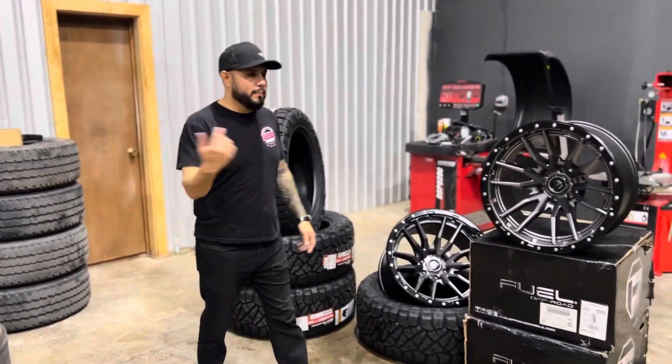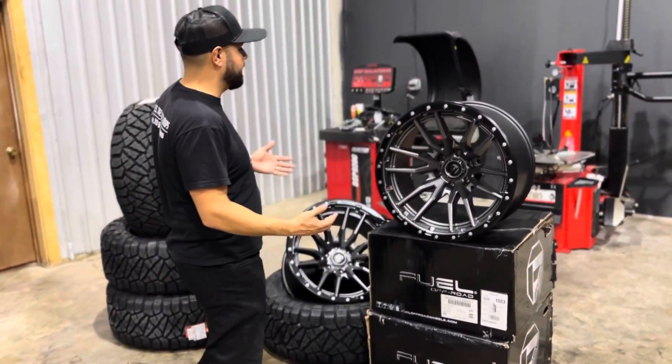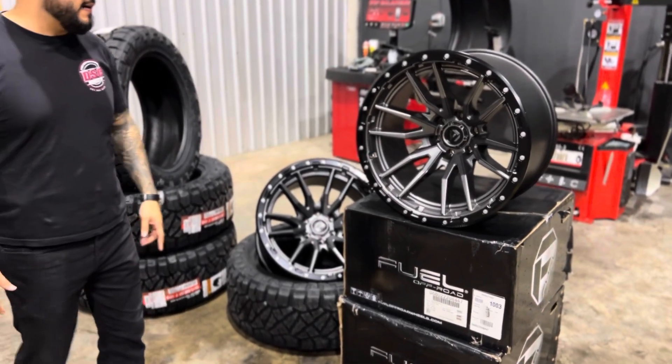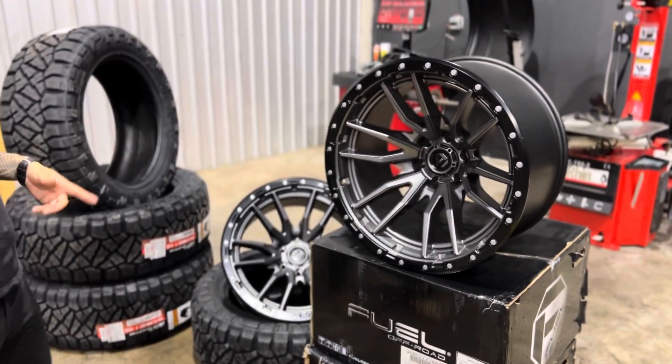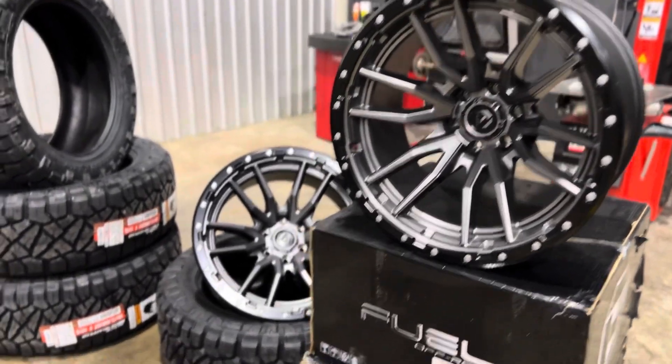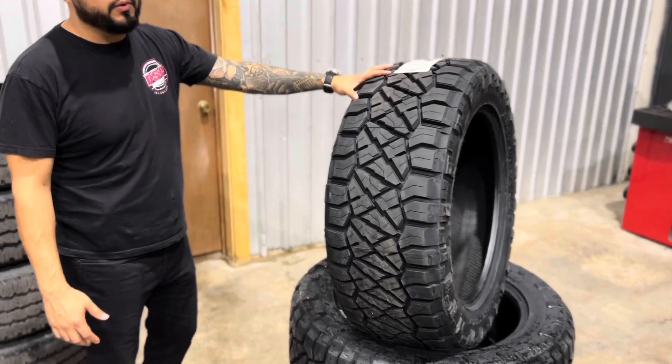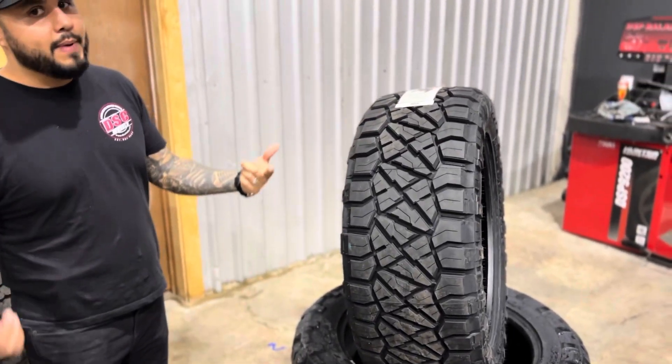All right guys, for this build the customer selected a 22 by 12 Fuel Rebel in their matte anthracite finish, and we're going to wrap it together with a 35-1250-22 tire. We're going to put these bad boys together.